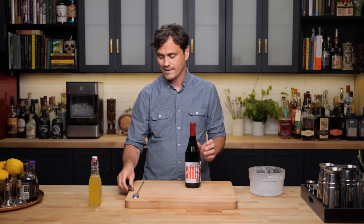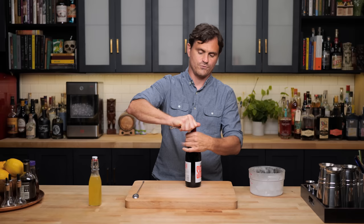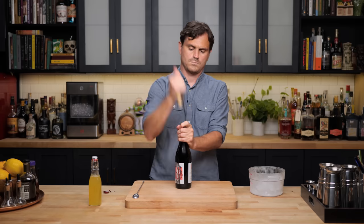First thing we're going to do is open this wine. We're just going to cut the foil off real quick. Voila. So this cocktail is usually just a mix of red wine and lemon soda, or like a bitter lemon soda.